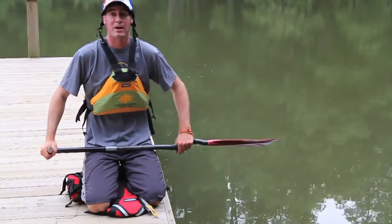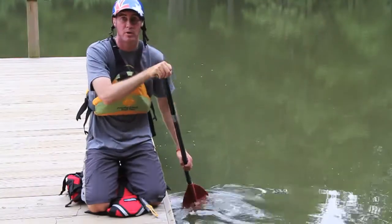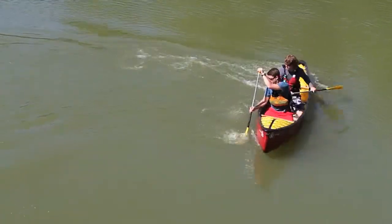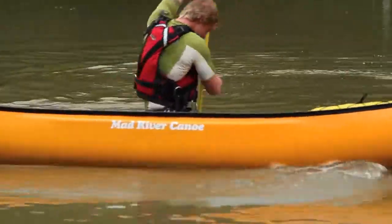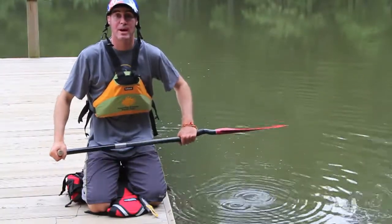The next paddle stroke is called the bow draw. What we're trying to do is a small draw at the front and then finish off with a forward stroke. By doing a small bow draw, that will move your bow of your boat towards the direction that the paddle is on. This is a fantastic way of moving the boat and really works well at moving that boat towards the direction that your paddle is on.